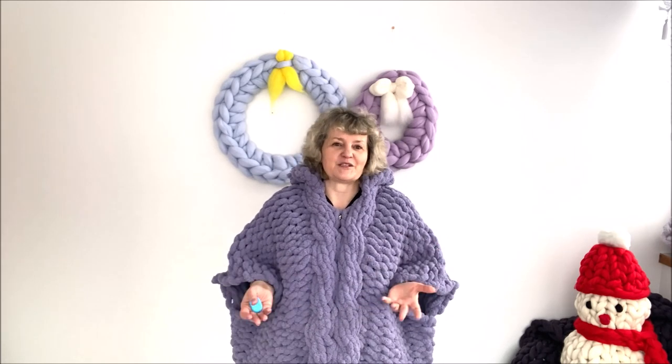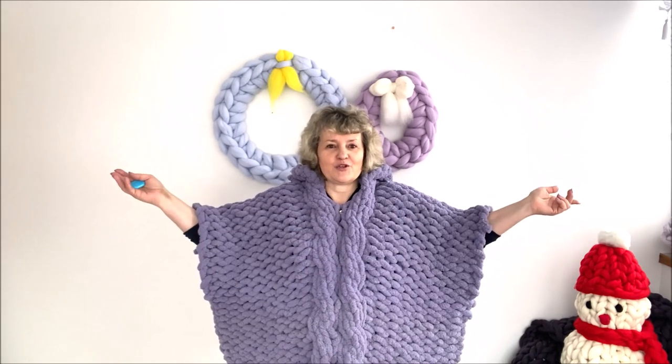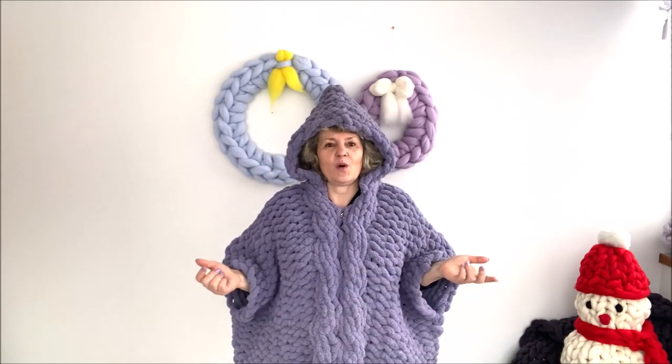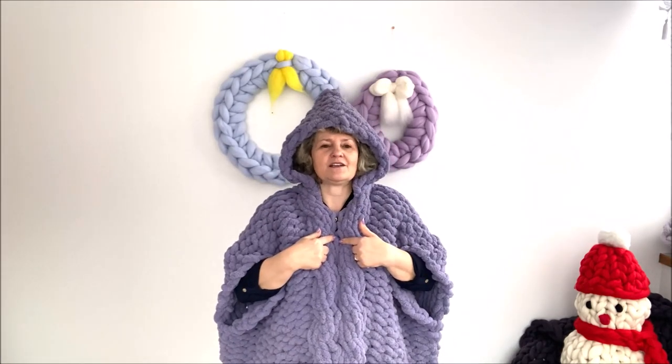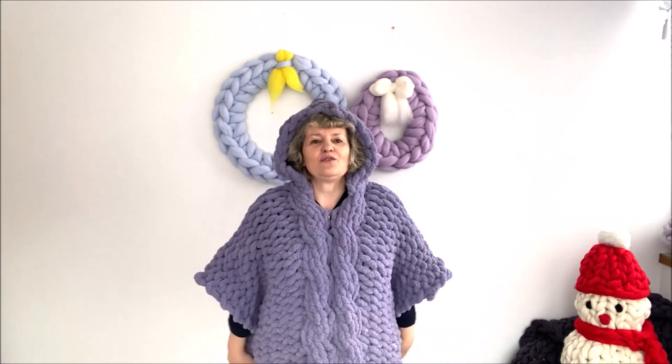Hey guys, Larissa with BeCozy.net is here. Today is a really cold day in West Michigan and we've had a few cold weeks, so this video will be about blanket season. We'll be making this poncho with the hood — I call it 'wear your blanket.' Basically we'll be making a blanket with an opening for the neck and we'll attach the hood. This poncho is extremely warm, soft, and nice.